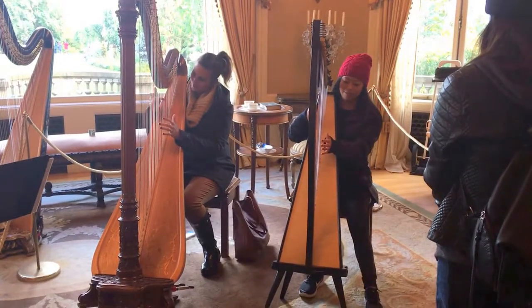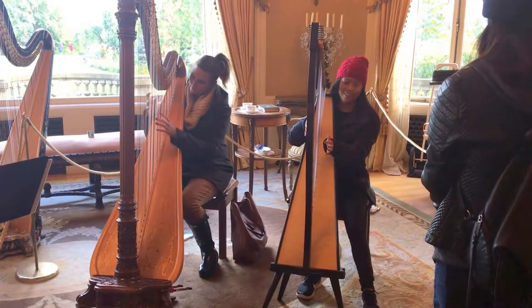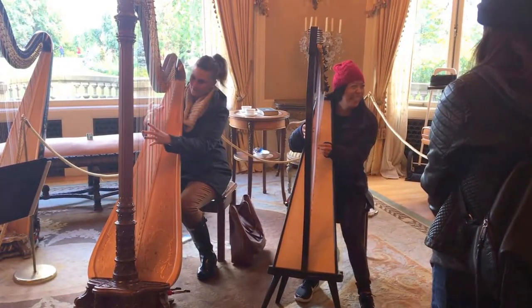C scale. Yeah. There you go. So you know the basics of the harp. So now, do you think we can play some Twinkle Twinkle?